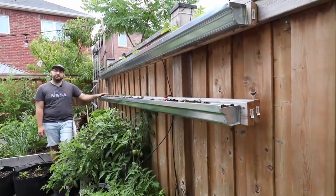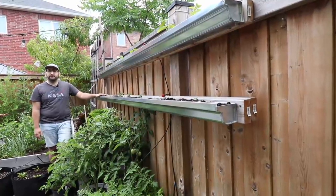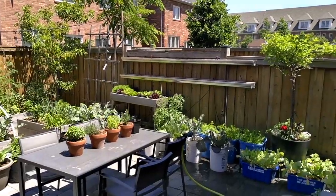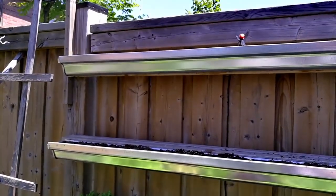Another innovative way to take advantage of your small space is to use rain gutters as a way to grow food. These are galvanized steel rain gutters where I will grow radish in the spring, bush beans in the summer, and radish again in the fall.